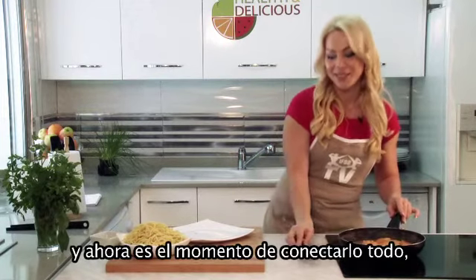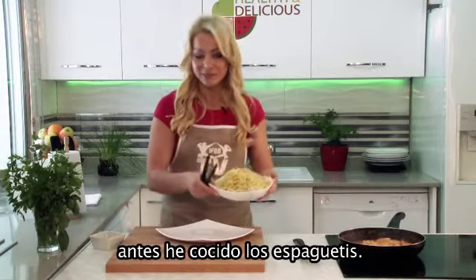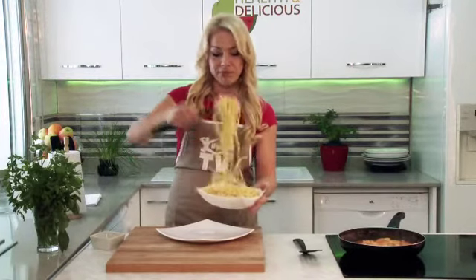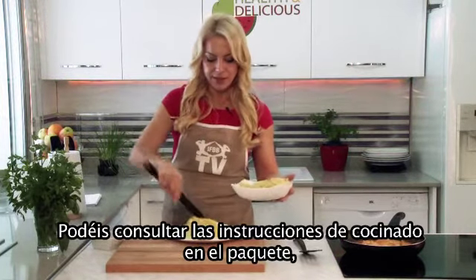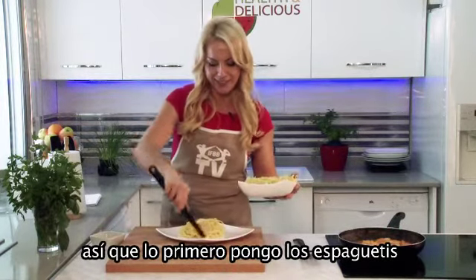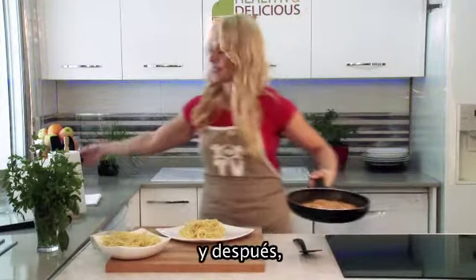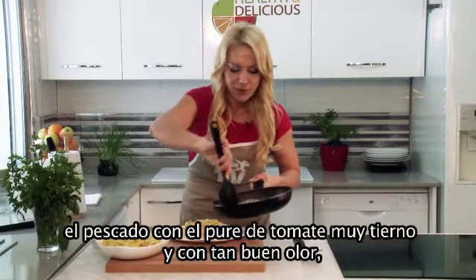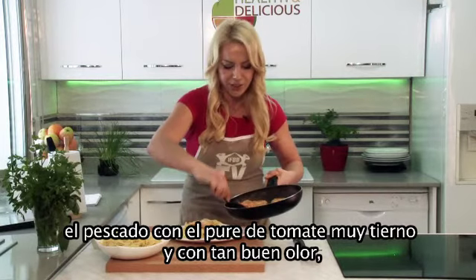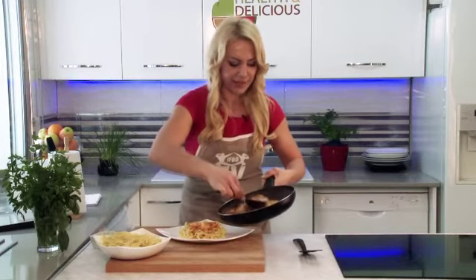And now time to connect it all together. Before, I boiled the spaghetti as per the cooking instructions on the package. First I put the spaghetti, so soft, so good smell. Then the fish with tomato puree. Like this.